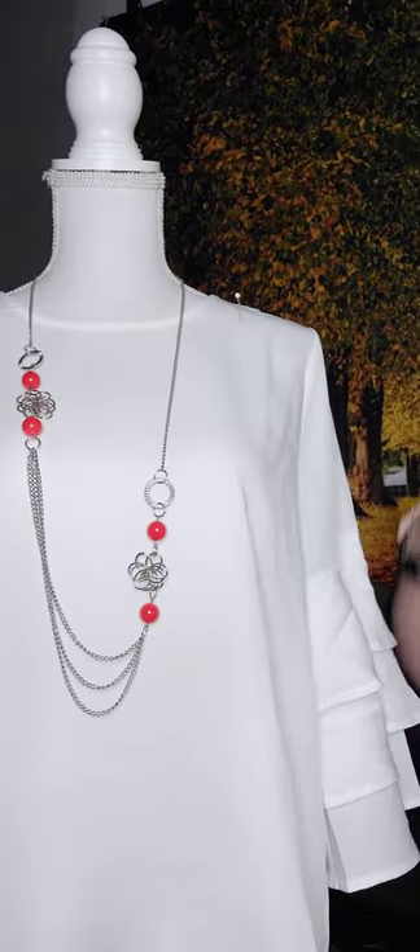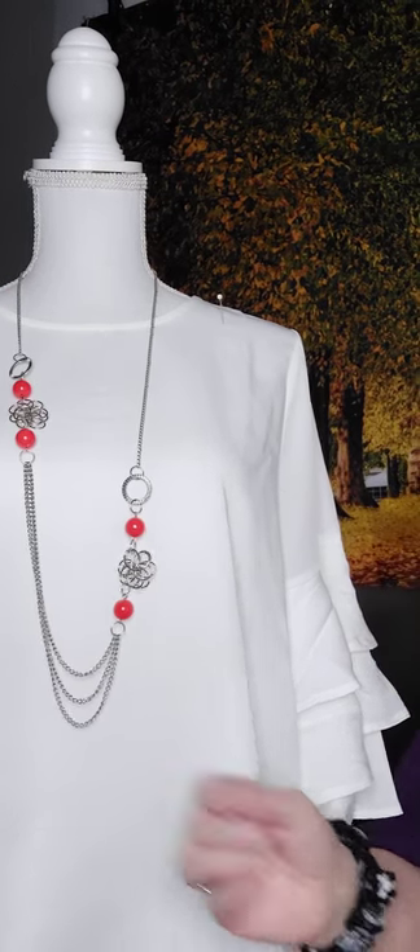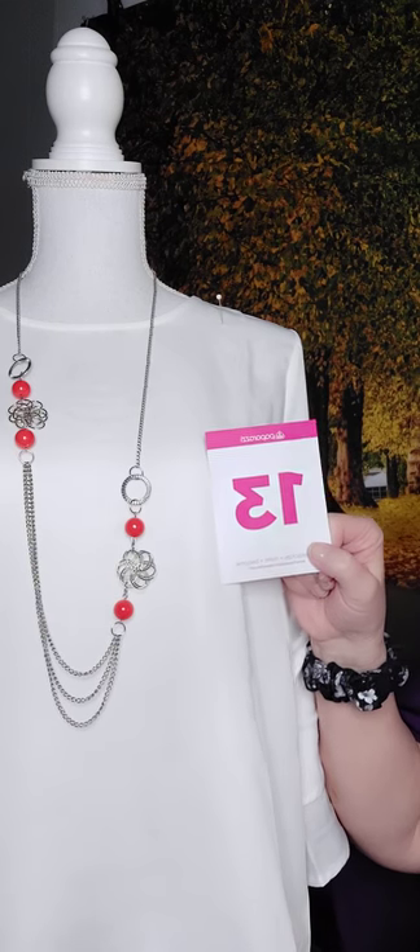Number thirteen is an orange necklace. This time we have flowers in the wire, and then beads which are a dark orange — more of a burnt orange — coming down into a silver chain. To me it looks kind of pinkish on camera but it is orange. Here it is on Victoria. It's not symmetrical — that's how it hangs. Number thirteen.